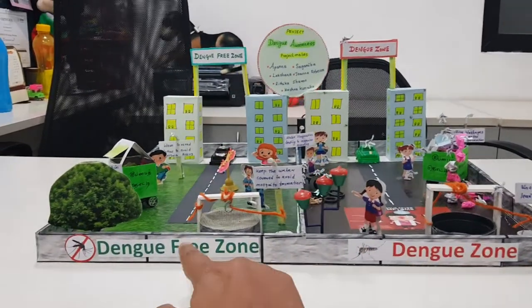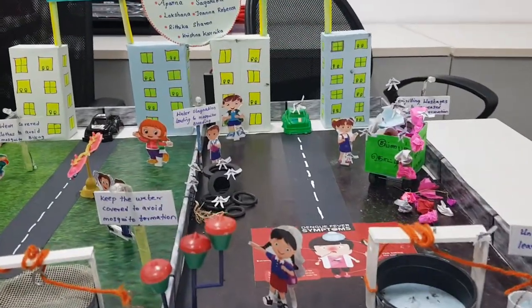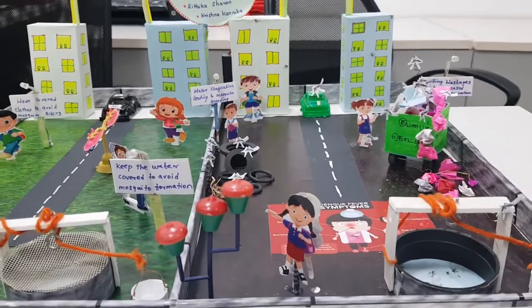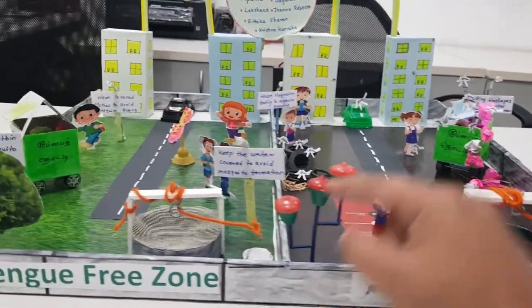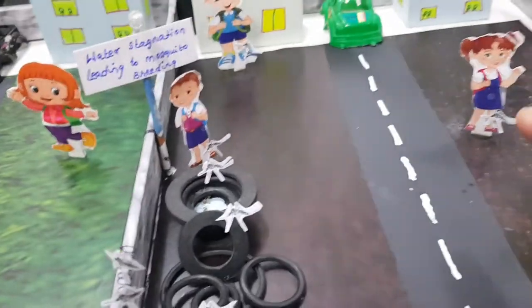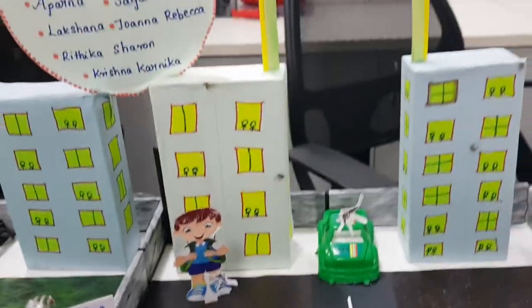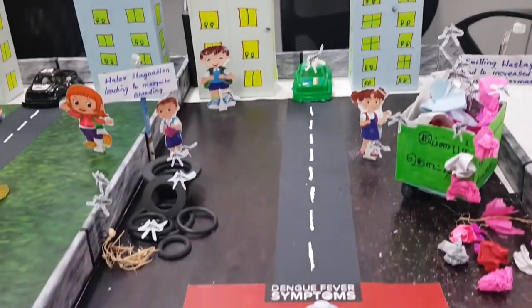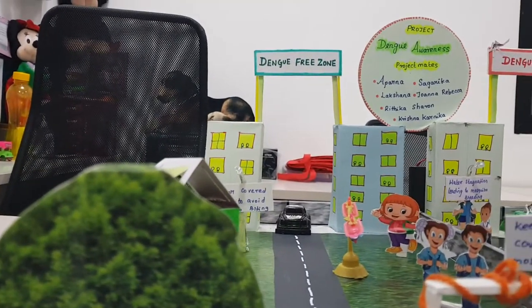This is the Dengue zone and this is the Dengue free zone. In the Dengue zone, you can see spillage and wastage inside the road — unclosed water leads to mosquito breeding, and water stagnation also leads to mosquito breeding. In this zone, mosquitoes are biting children.